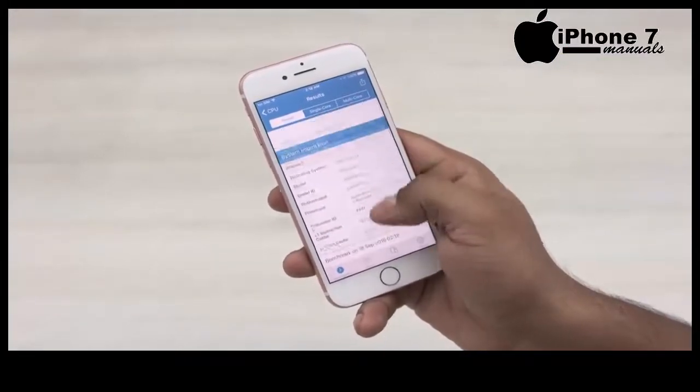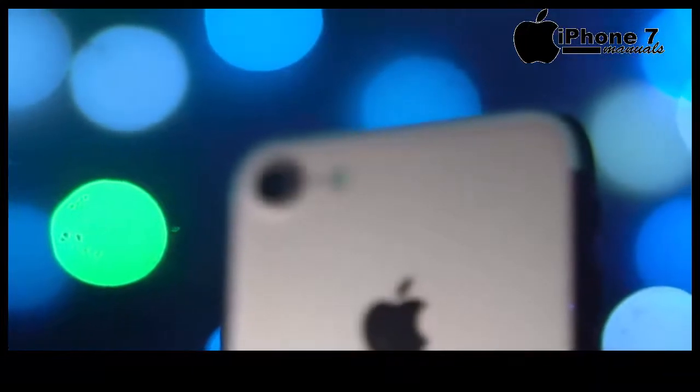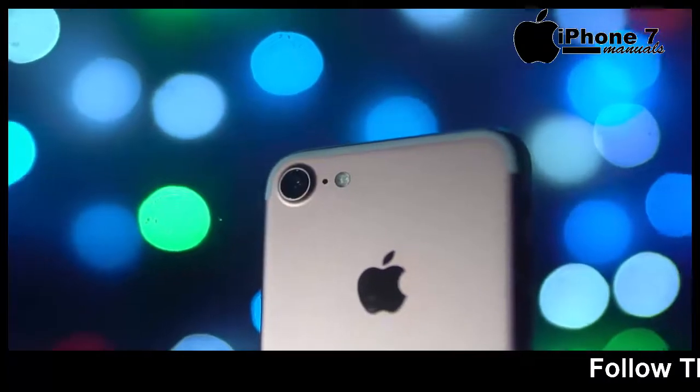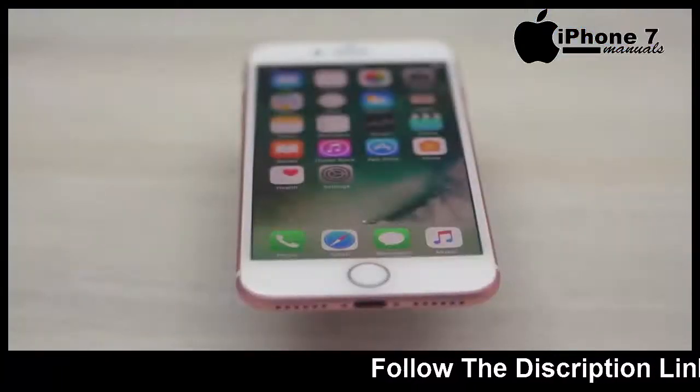The cameras have also been upgraded. To the back, it's still 12MP but the aperture is wider at f/1.8. We've got optical image stabilization and the flash is a quad-LED dual-tone flash. The selfie camera is up to 7MP now.